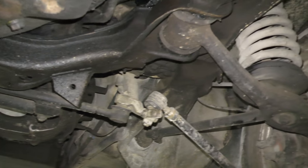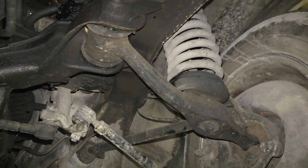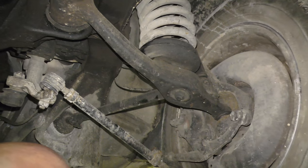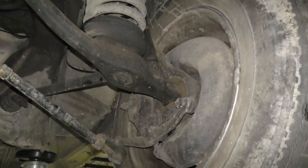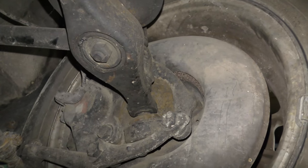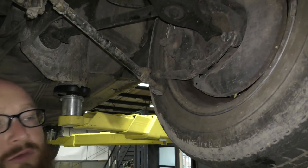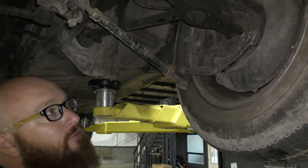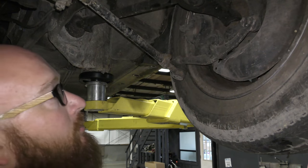I guarantee we're going to find some stuff on the front end. On any old 123, there's going to be things wrong, always. I've seen the ball joint moving there. These require a special ball joint press tool because it fits inside of a cavity. I have the tool, but you're not going to get that with your AutoZone ball joint press tool — it's not going to happen.